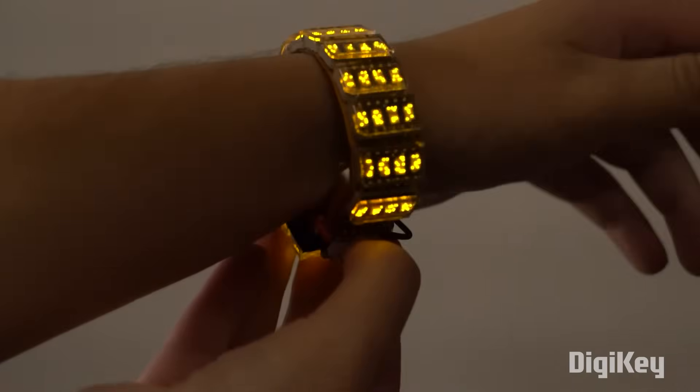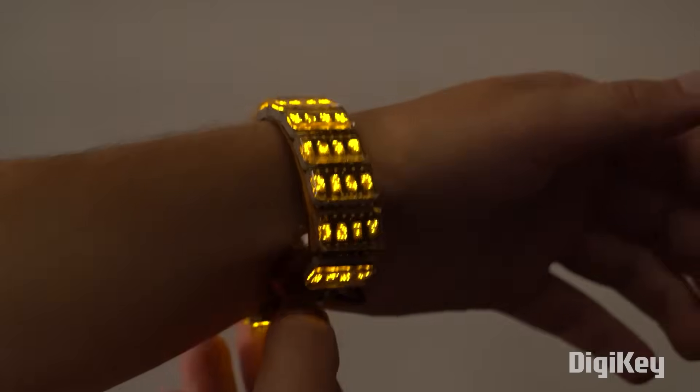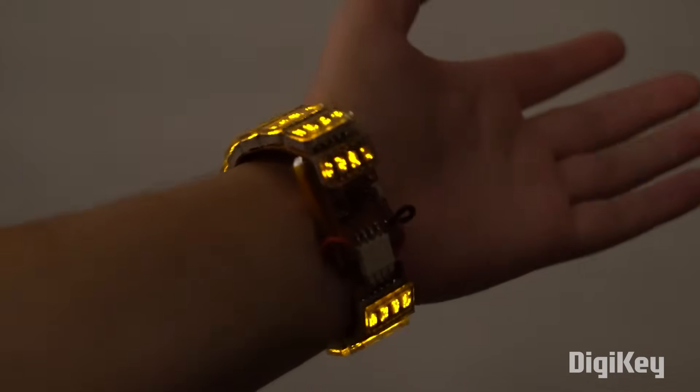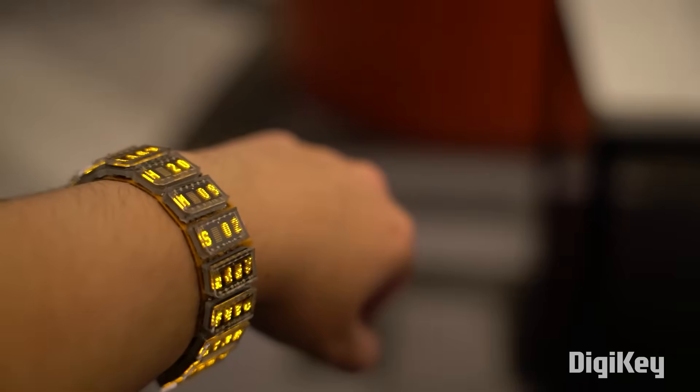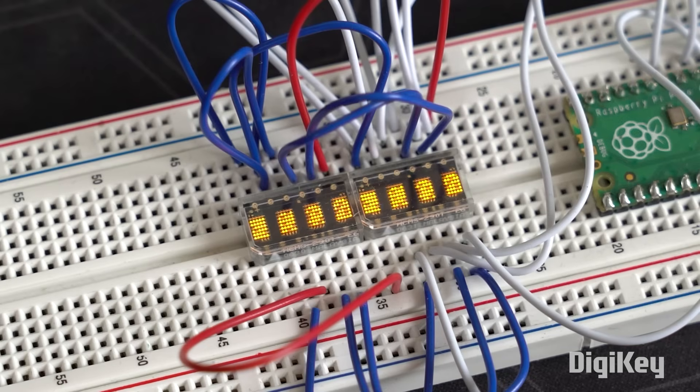I'm not really a watch guy, but you show me a wrist full of micro dot matrix LED displays and I'm going to get excited. On his channel, Alexander Gorovenko, aka Sako, shows how he made this stunning digital watch using 15 of these HCMS-2901 teeny tiny LED matrix modules.